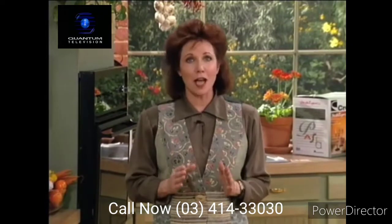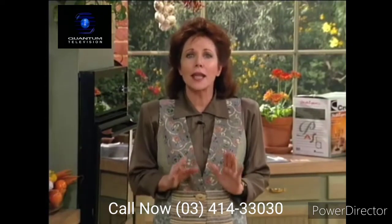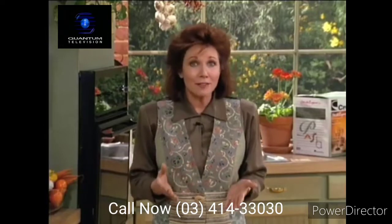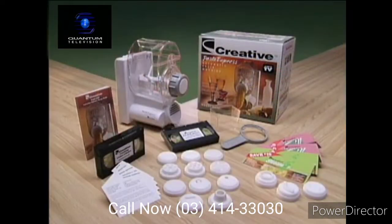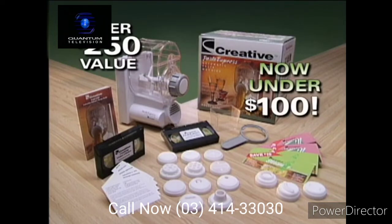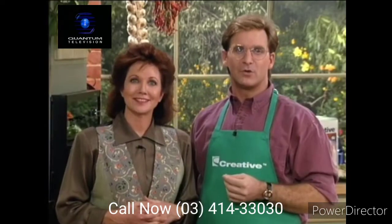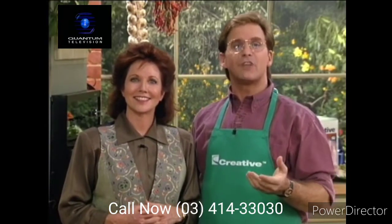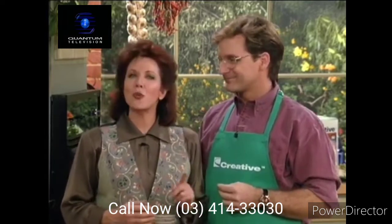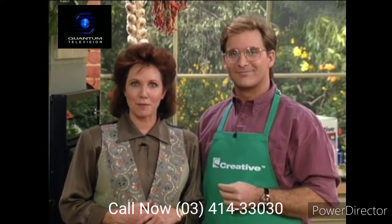This is the first time that Creative has ever had a breakthrough price for one of their automatic pasta makers on TV. Don't forget the added value of all the wonderful bonus items, making the total package an over $250 value. Make the creative choice — the right choice when it comes to top-of-the-line kitchen products. Thanks for joining us and watch for more revolutionary products from the Creative Kitchen.